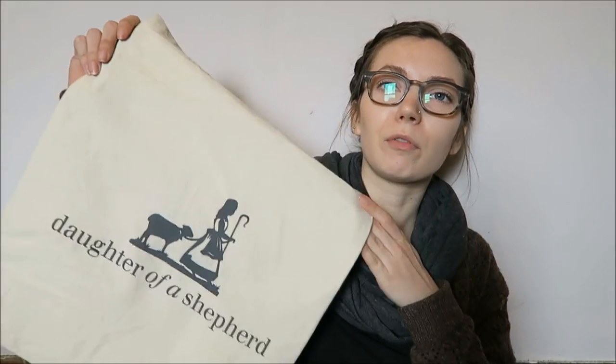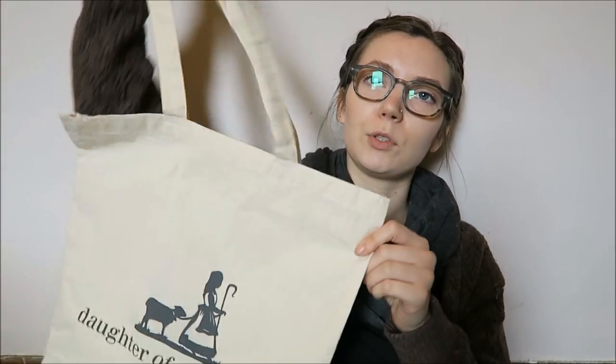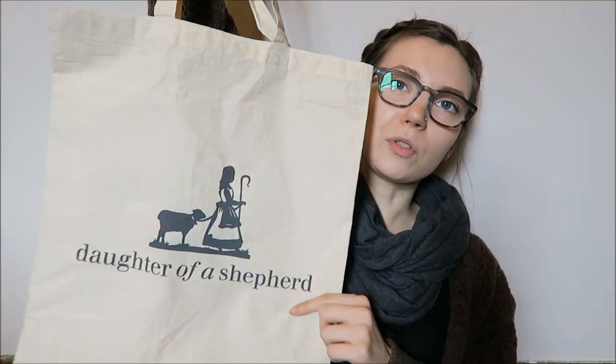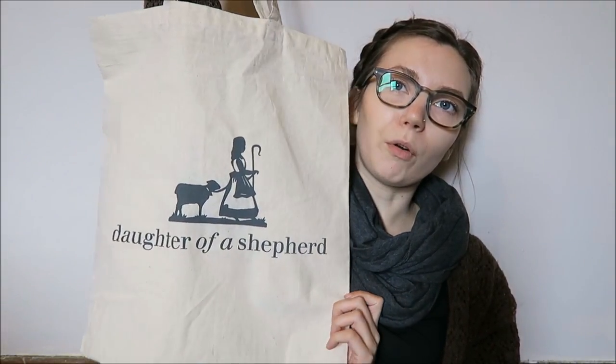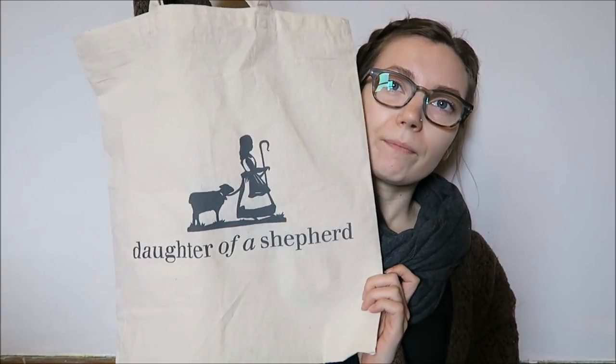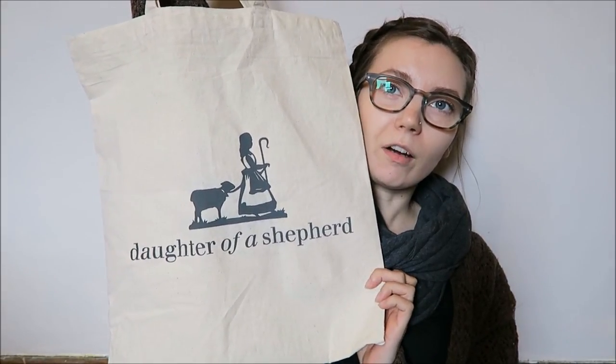I was also given something by Rachel Atkinson — because I had so much stuff, she gave me one of her project bags, well it's like a tote bag. And that has her new Daughter of a Shepherd branding — she's done yarn from her own family's sheep, which is great. I dig that and I love her logo.